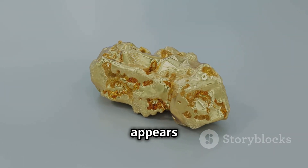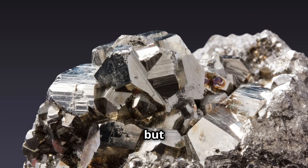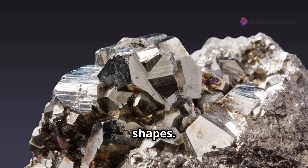Look at the shape. Gold appears in irregular flakes or nuggets, but pyrite forms in neat cubes or geometric shapes.